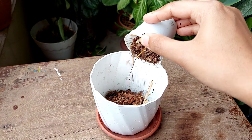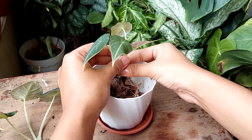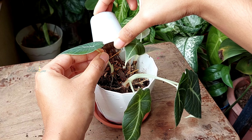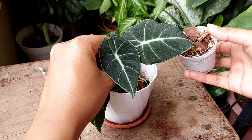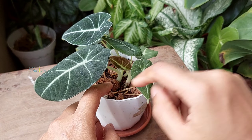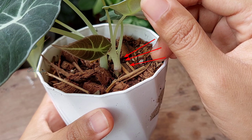First, fill nearly half of the pot with potting soil. Then place the plants over the soil and fill the rest of the bare spaces with potting mix. Make sure the crown is slightly above the soil, because it is susceptible to overwatering.